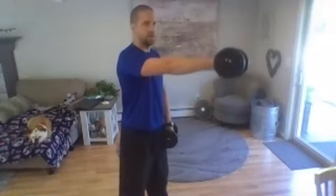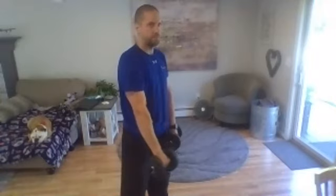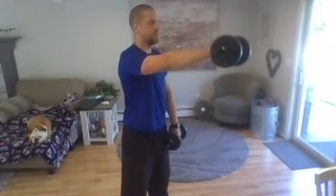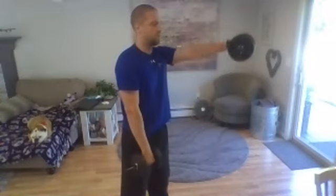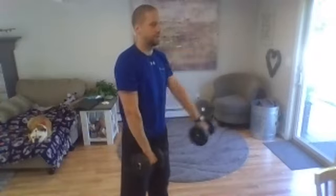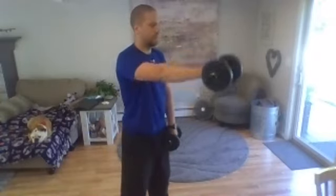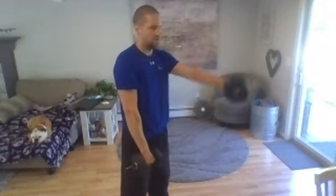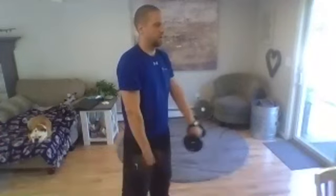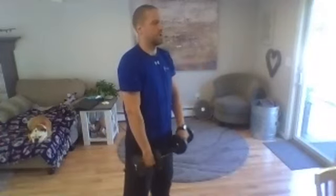We're going three, two, one, here we go. Straight arms, knuckles face up. Turn it so your knuckles face up, nice and slowly, one at a time, shoulder height only. You can always use your core to help with your posture. Go one more in each arm.